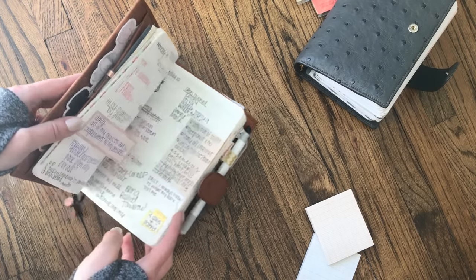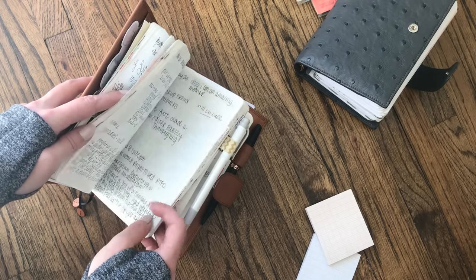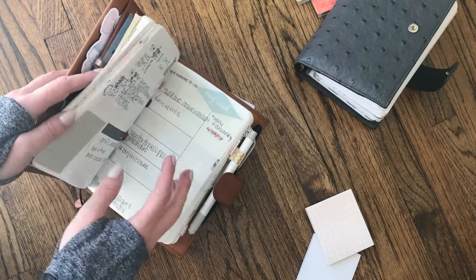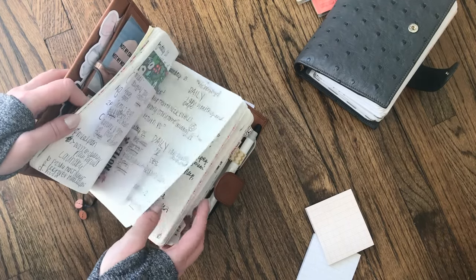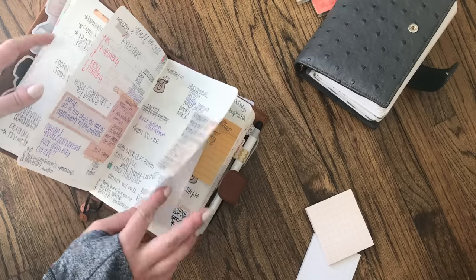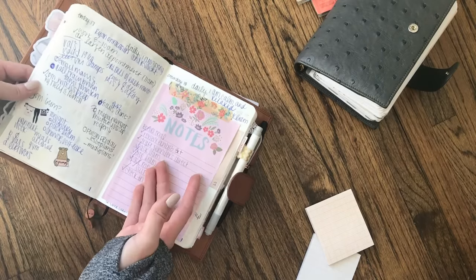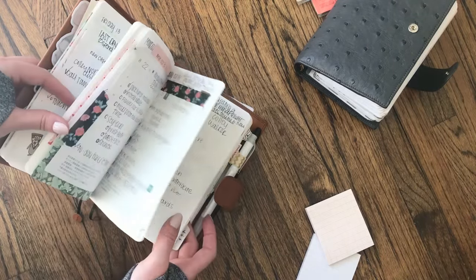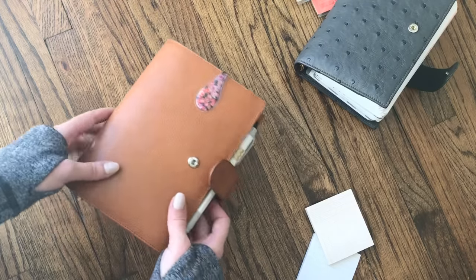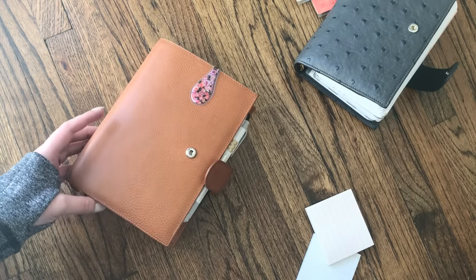What I've noticed is that if I have a particularly stressful day, or one where I haven't really had time to breathe, my handwriting changes and the day isn't as organized. There are weeks where it looks super clean-cut and almost pretty, and then there are days where it just looks crazy — like throw up on a page. I like that I can go back and kind of see how that day was going for me.